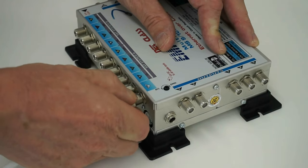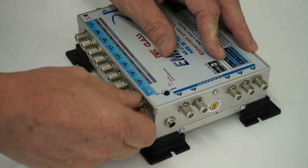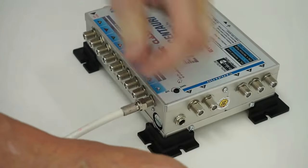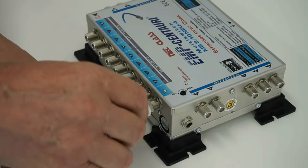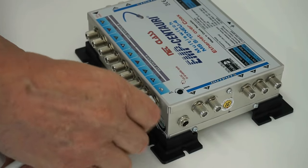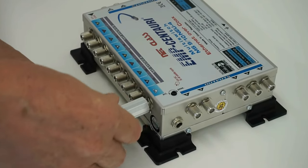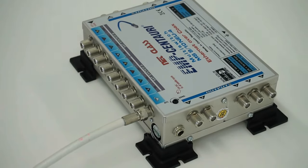The multi-switch is powered by an external power supply unit. The device being tested is an EMP MS9-10 NEU multi-switch, which has two satellite inputs for the reception from two satellites. However, single satellite versions of this type of multi-switch are also available.